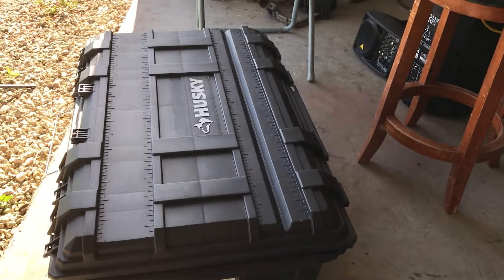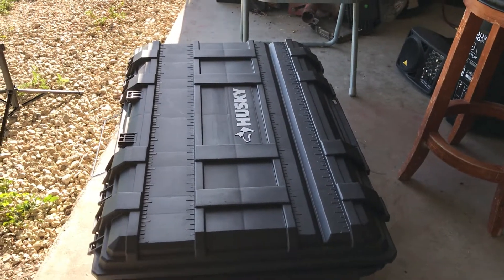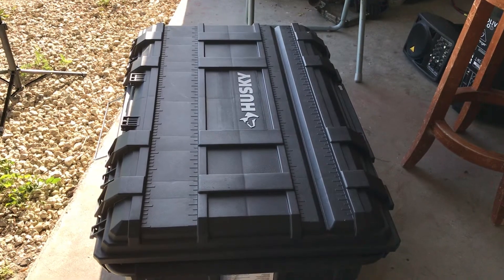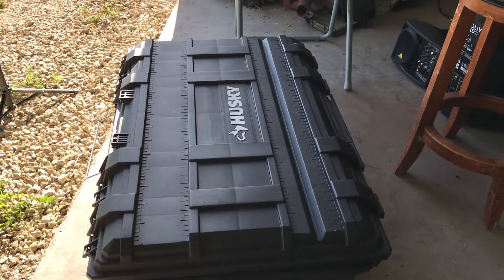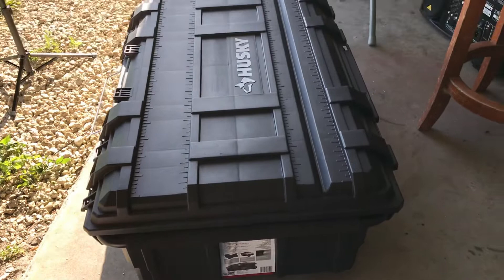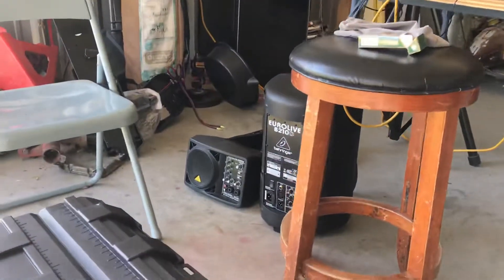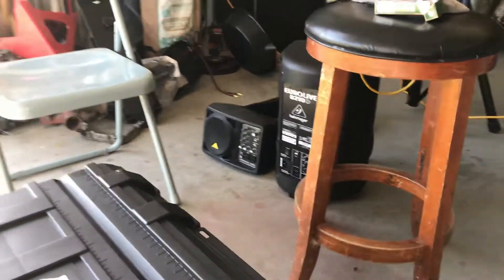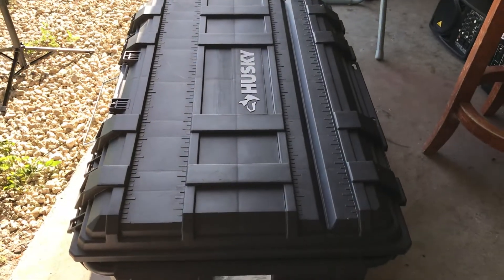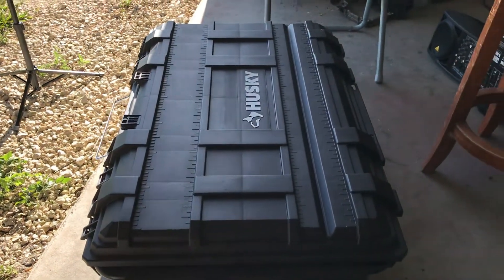Welcome to No Strings Attached Street Ministry. Today we're going to be working on the infamous busking box I've been mentioning. I went down to Home Depot and bought this big Husky tough box. We're going to be able to store all my speakers in there — these are all powered speakers — and I'll be able to put my holy grail, my mic, my monitor, my computer, and everything will all fit in this box.